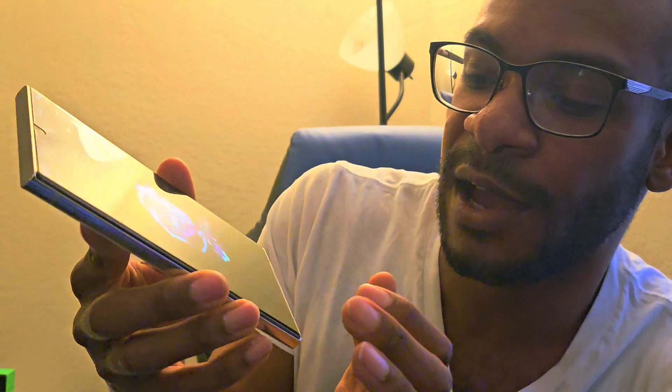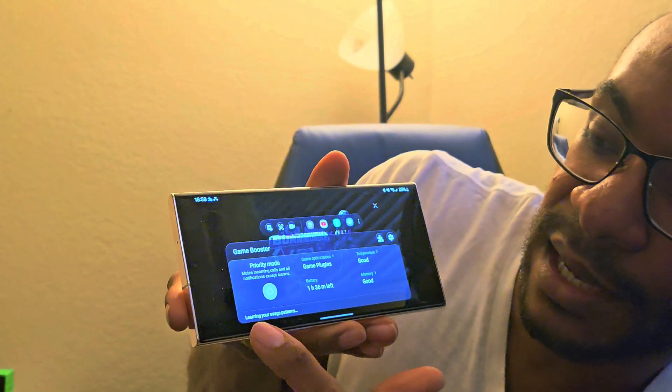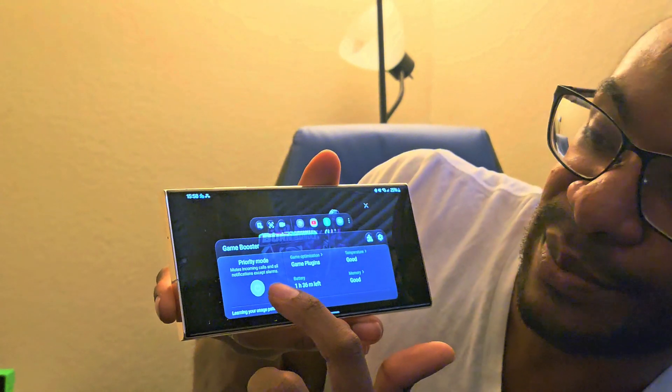There's one more very important thing I forgot to mention before we go right into the app and using the virtual controller: if you have the gaming hub — this little purple thing right there — if you click on that and pick a game, for example Free Fire, we're just going to swipe up and you see this little gaming thing. You want to make sure that the priority mode is turned off. If you have priority mode on, it'll stop all overlays and everything from your phone, which you need your overlay to play this.